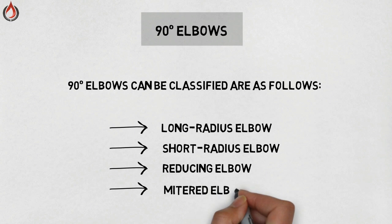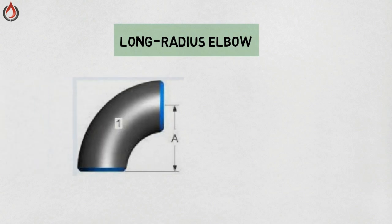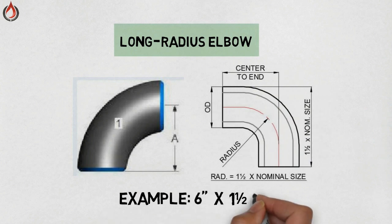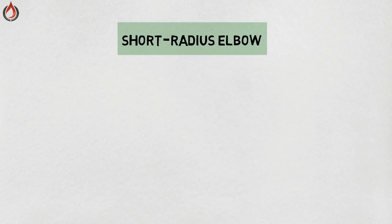and mitered elbow. Long radius elbow — it is the most common elbow. Long radius elbows are typically used in low pressure, gravity-fed systems and other applications where low turbulence and minimum deposition of entrained solids are of concern. The length of the fitting is equal to one and a half times the nominal pipe size.